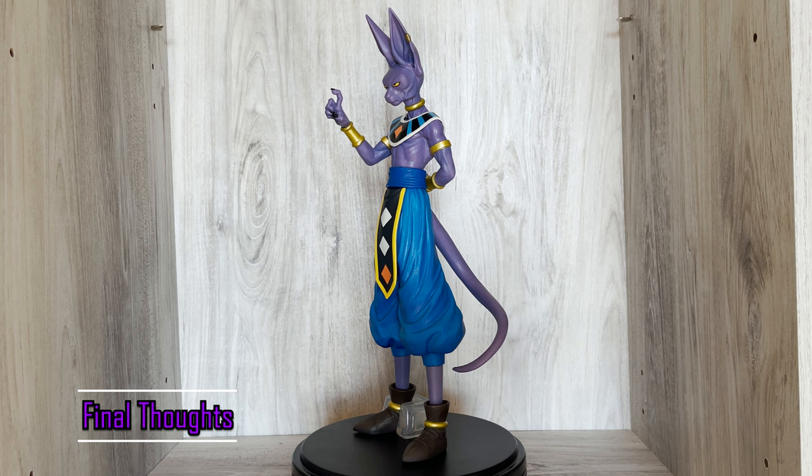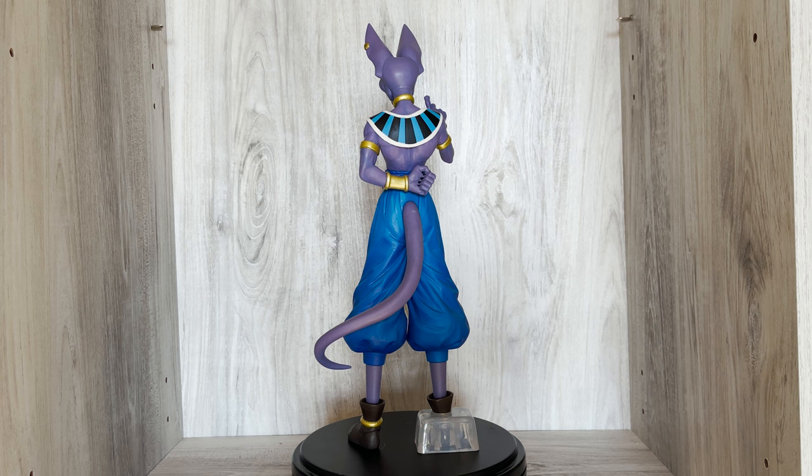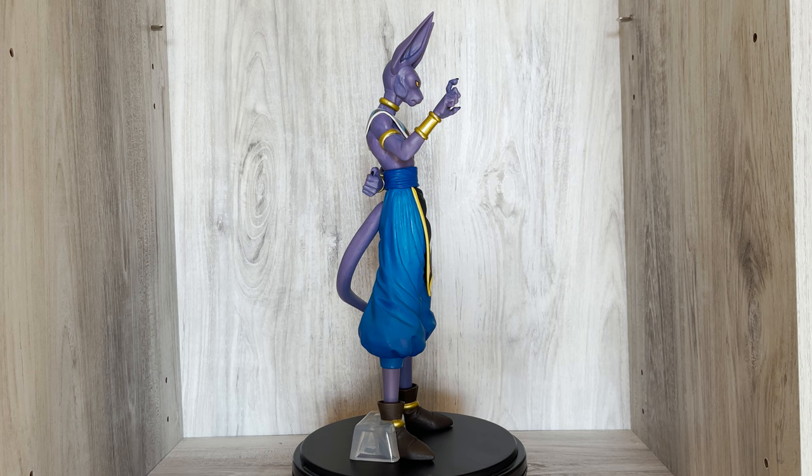Overall, Beerus may be a bit underwhelming compared to the others in this set but is still pretty great. I'm happy that we got this character as an Ichiban Kuji regardless. If they had touched up his likeness and shading just a bit, I think he would have been a perfect figure. I'm giving this one 6 out of 7 Dragon Balls.